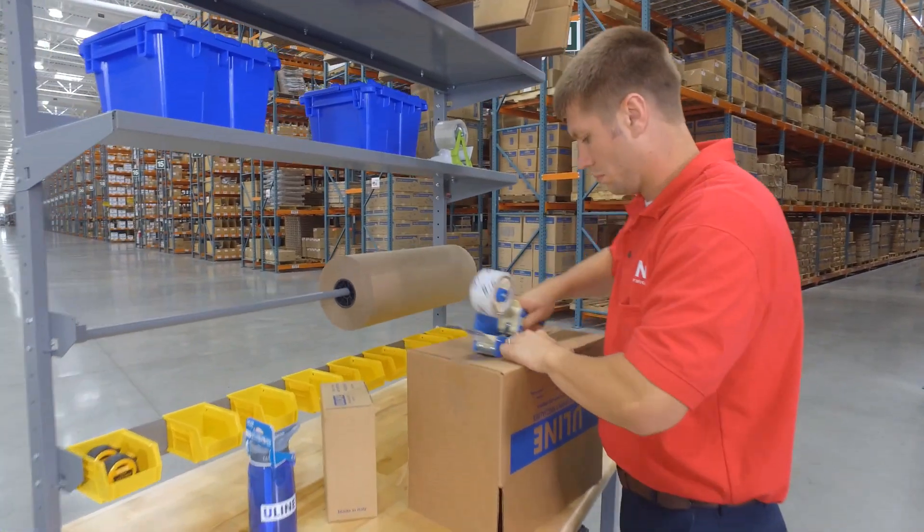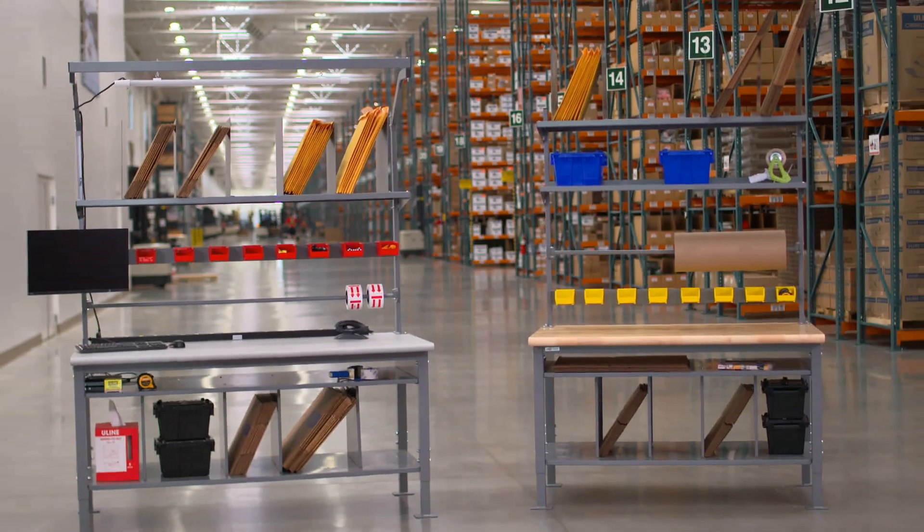Whatever your packing table and workbench needs are, you can rely on Uline to have the solution.